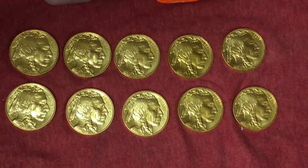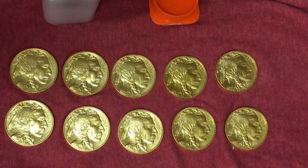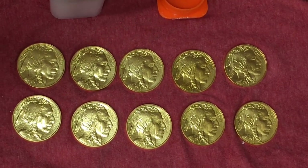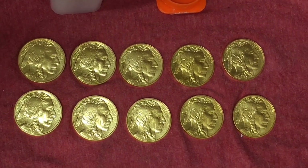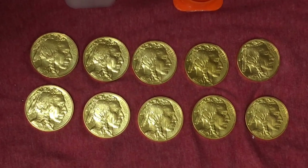Right now I just care mostly about the fact they're genuine products, and yeah, they're certainly genuinely looking to me. I'll be able to trade these at some point in time when I want to get my capital back out of the gold.